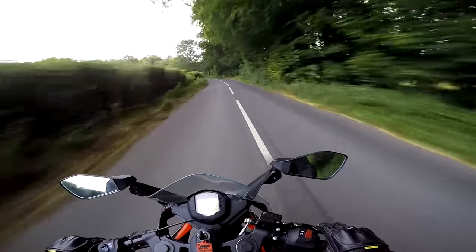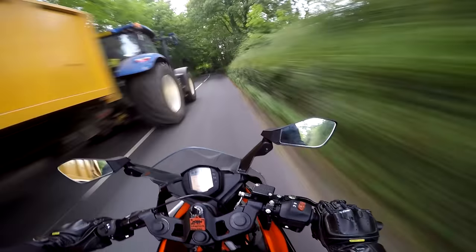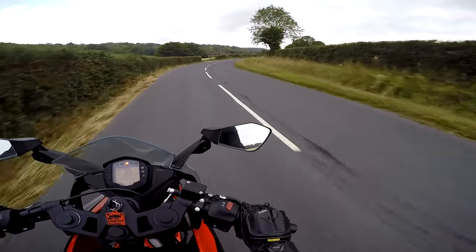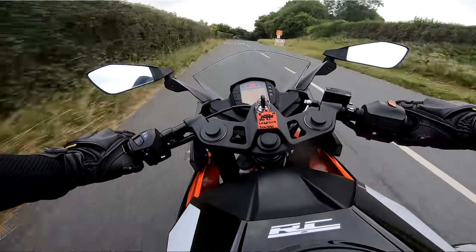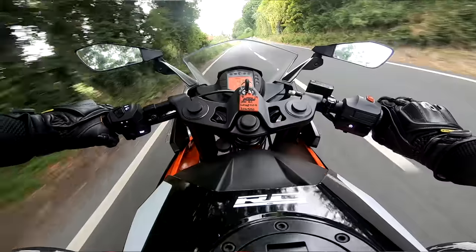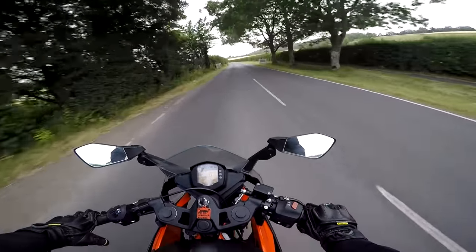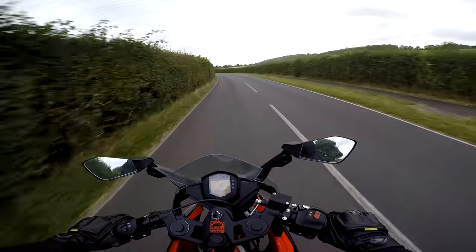It's not compromised. Single front disc, but as it's so light, braking performance is very good — more than enough to haul this little thing up, even with me on it.